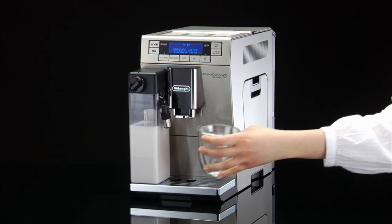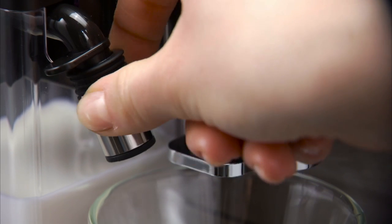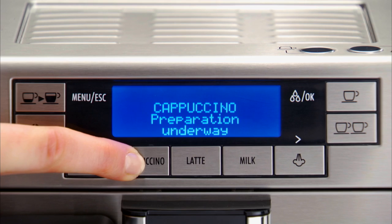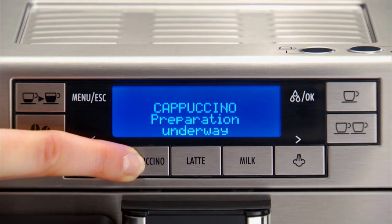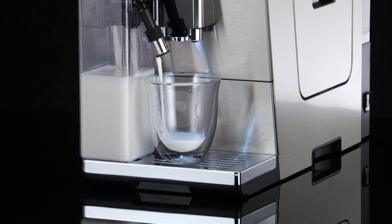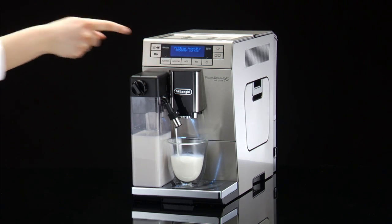Place a cup under the coffee spouts and milk spout. Press and hold one of the function buttons until the message Program Quantity Program Milk is displayed. The appliance starts delivering milk. Once the required quantity of milk has been delivered into the cup, press the button again.